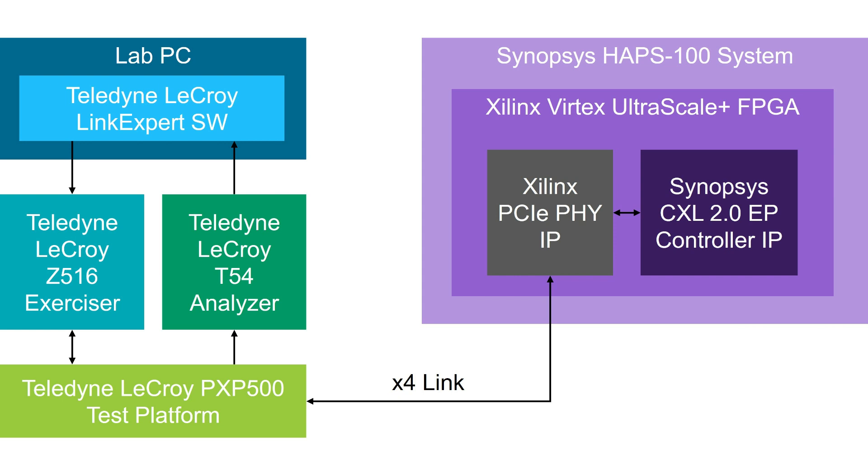The HAPS is our prototyping solution within our verification family. It's used to support IP, ASIC, and SOC development, allowing teams to get started with firmware development and system validation earlier in the design cycle. The four test chips are available using FPGAs and accessories to prototype the system hardware. Inside this particular HAPS 100 is a single FPGA, within which we've instantiated our CXL 2.0 endpoint controller IP. In the middle of the link between the Teledyne LeCroy exerciser and the Synopsys endpoint is a Teledyne LeCroy Summit T54 analyzer, which captures and analyzes link traffic to tell us whether we are passing CXL compliance tests.